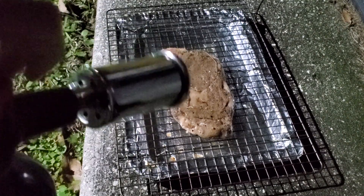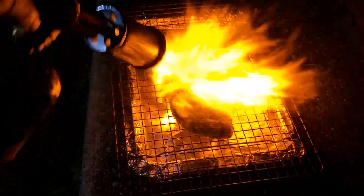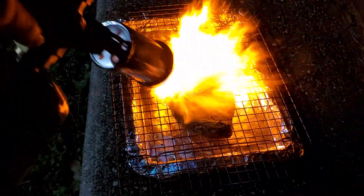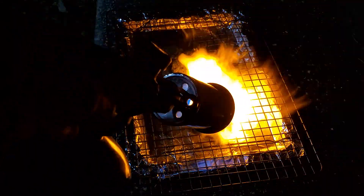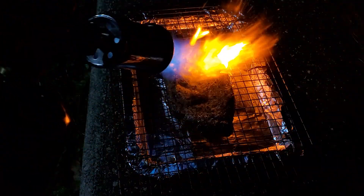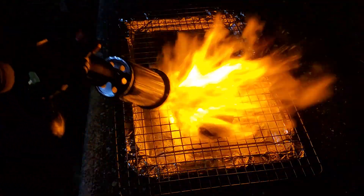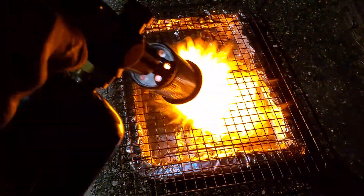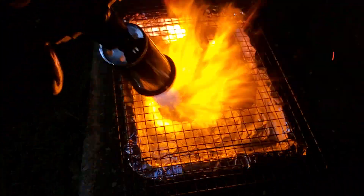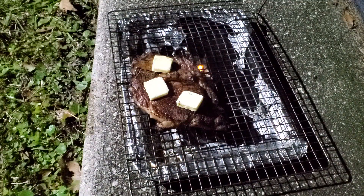Alright, we're outside now — we're gonna hit it with the torch. We get a good sear on both sides. Flip it. This is basically basting the butter into your steak the torch way, if you will.